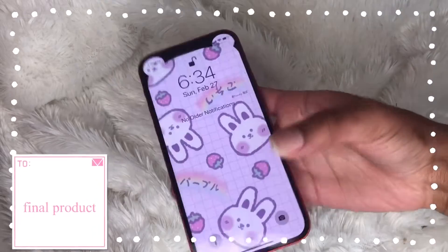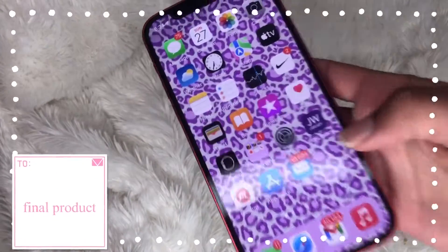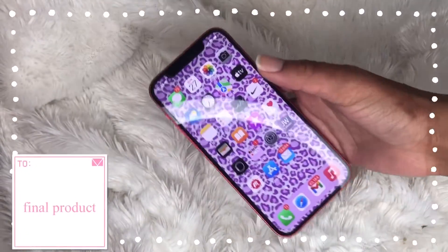I love this, it's so cute! And then I tried to match it with the purple, so when you swipe up I have this purple leopard right there. That's really cool, I really like that.